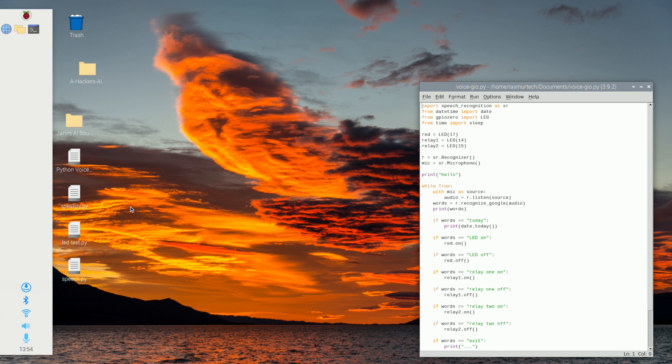One thing I want to tell you guys: we're not actually going to show you how to install Raspbian on a Raspberry Pi. The way I see it, if you're wanting to dabble with voice recognition, you should definitely be able to install Raspbian. I did upload a video a while back where I showed everyone how to upload Raspbian onto an SD card, but I'm not going to do that in this video.